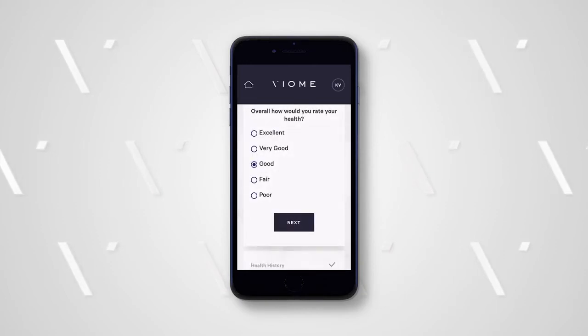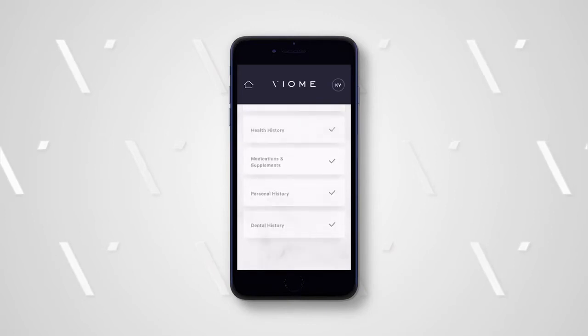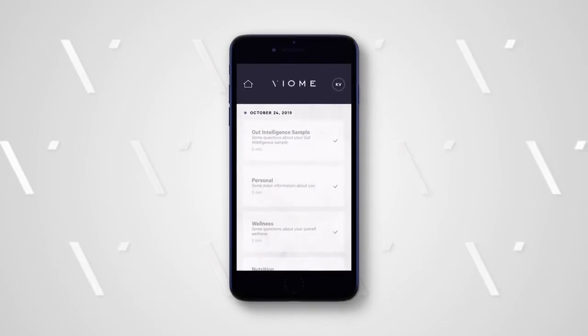Based on your sample and the answers we receive from you, we are able to make individualized recommendations that will help you optimize your microbiome and improve your overall wellness. Take your time and answer them to the best of your ability. You'll know that your questionnaires are complete when you see the check marks.